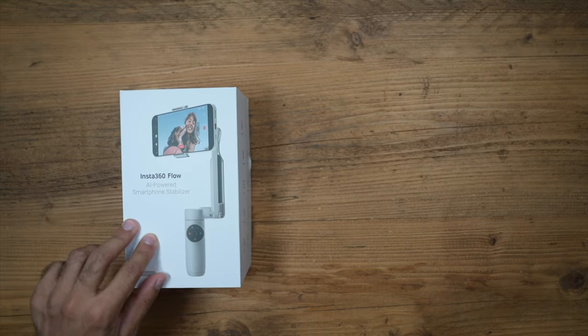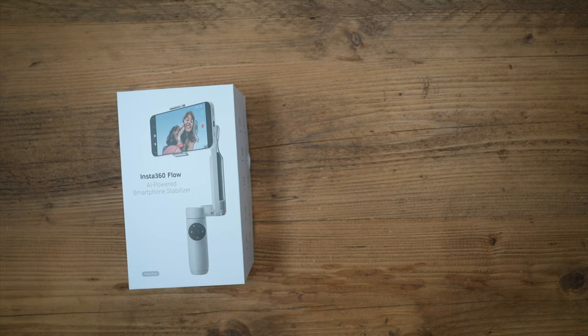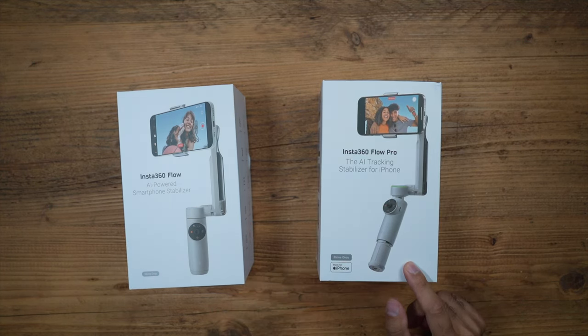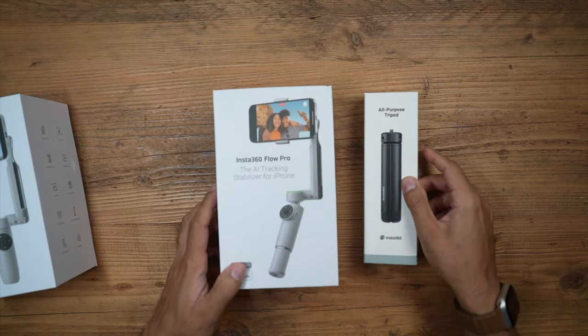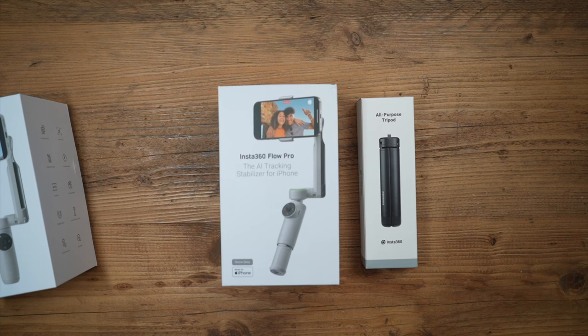If you've been using the Insta360 Flow or are familiar with this gimbal, you're going to be very happy with the upgrades made in the new Insta360 Flow Pro. I've got this with the tripod bundle, which comes in at roughly around £179, but you can also get some optional accessories.